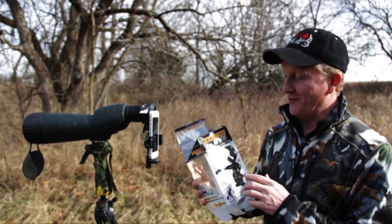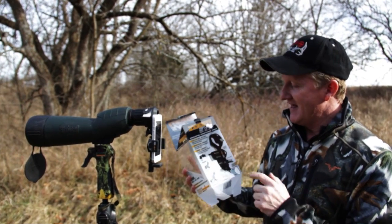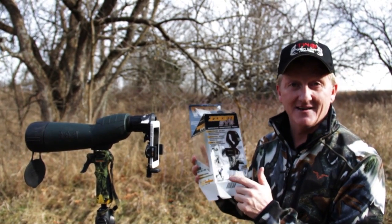I've got a really cool product that I want to share with you today. It's called the Zoom SVS from S4 Gear. This is an adapter that will allow you to use your smartphone with your binoculars, your spotting scope, or even a telescope.